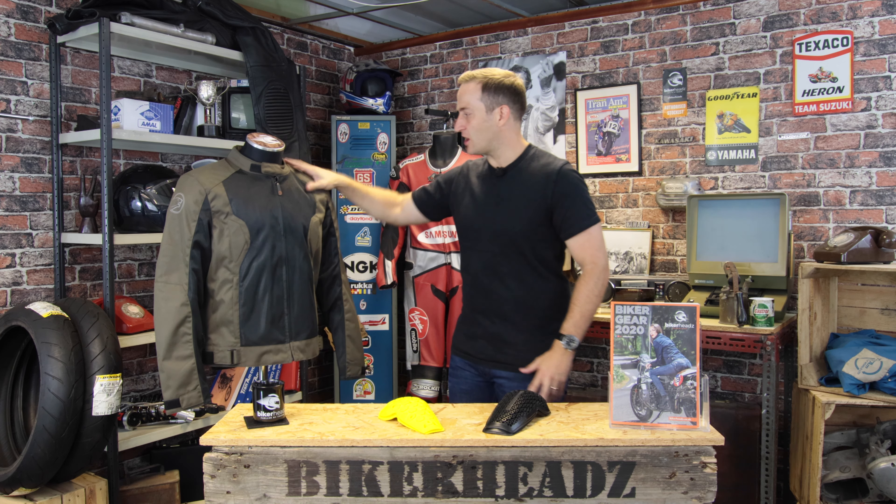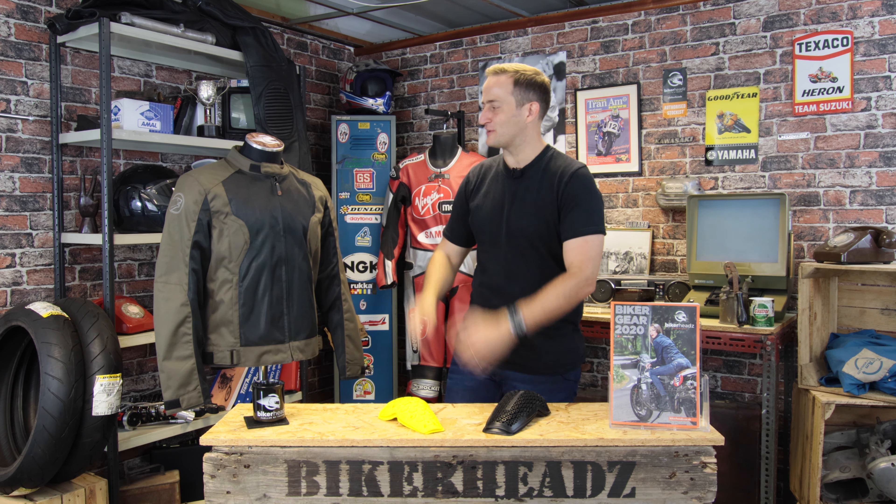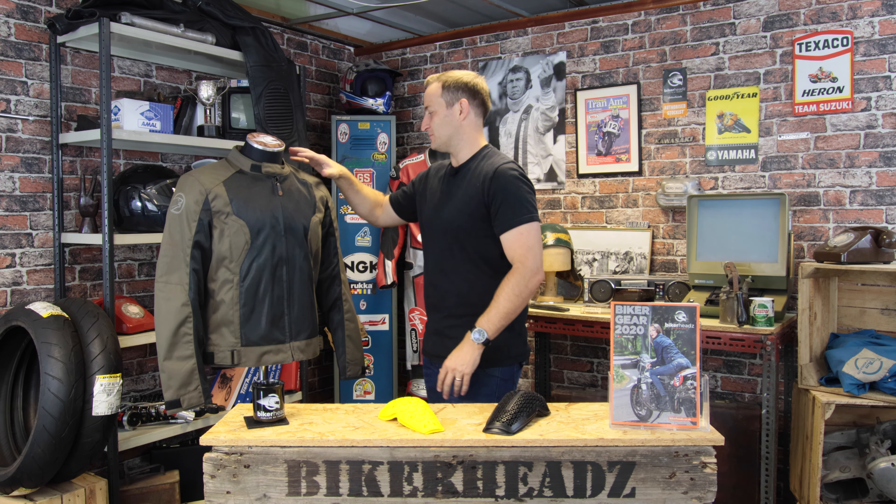As you can see, it's got the black and the khaki contrasting well against each other, pulling that line in so you look a little bit slimmer in it as well for those guys that are worried about that. It just pulls the line into the waist in terms of the design.